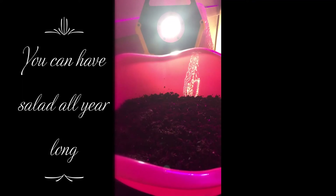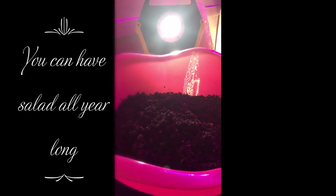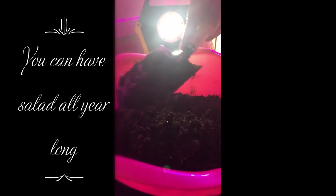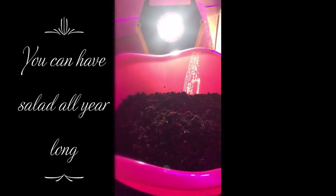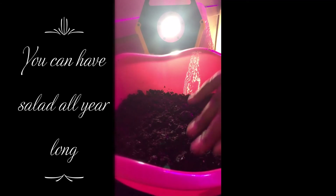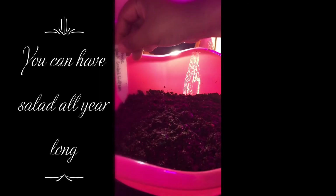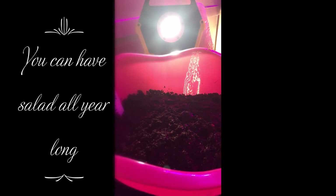Now that I have the seeds spread in, I'm going to take some more seed starting mix and just sprinkle it on top. It doesn't have to be heavy — you just want to make sure you cover the seeds up. Once covered, I do a light fluff and a little rub. And remember, you already moistened the soil beforehand. I'll label too — this side is black seeded simpson and this side is the gourmet mix.